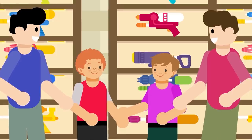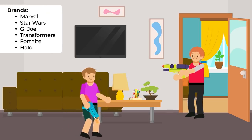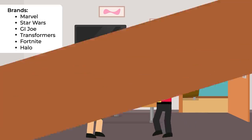Add in a plethora of accessories like scopes and sights, dart holders, even cameras, plus crossovers with other popular brands like Marvel, Star Wars, GI Joe, Transformers, Fortnite, and Halo, and it's easy to see why Nerf Guns remain one of the most popular toys on the market.